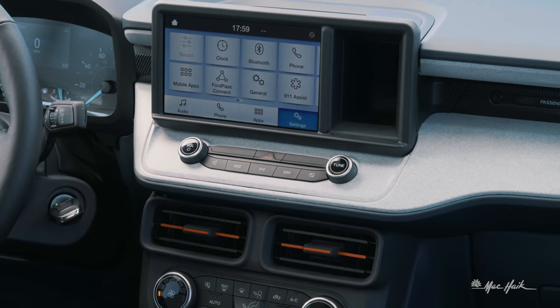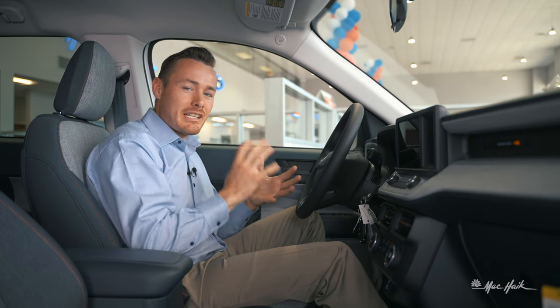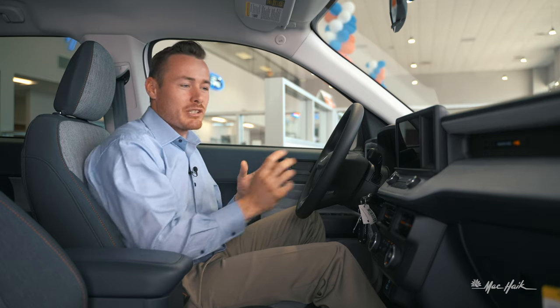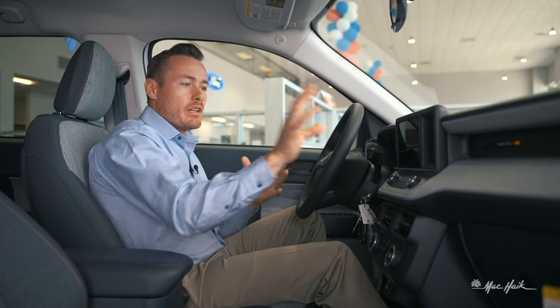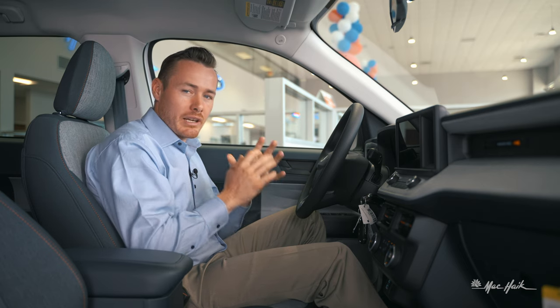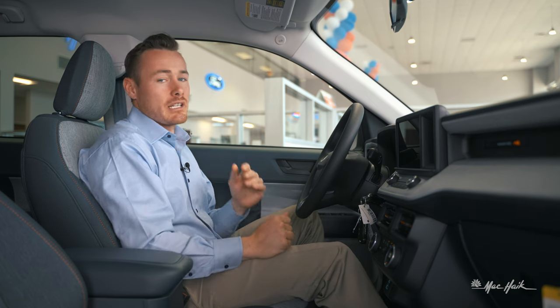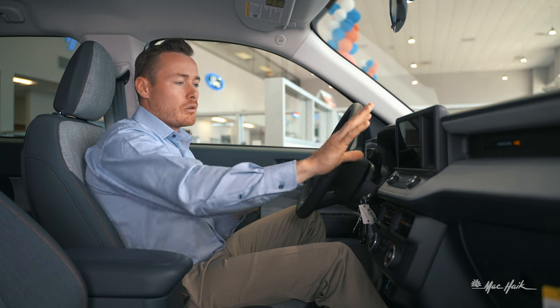You've got these cubby holes right here and up here — they're in some interesting spots, but you can DIY some phone holders inside those cubbies so your phone can project this way. This system is on Ford's Sync 3, so you'll have Apple CarPlay and Android Auto. It does not come standard with navigation, I should mention.